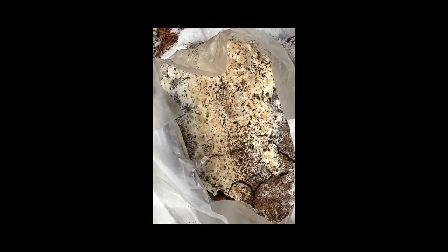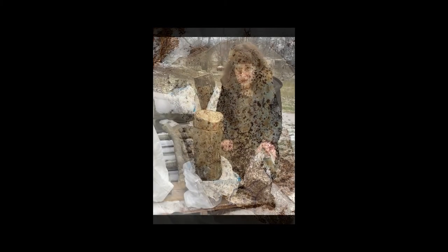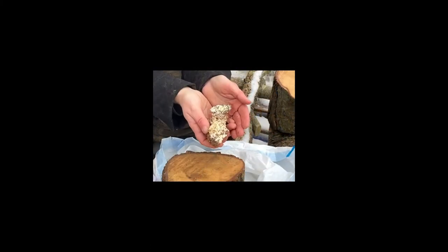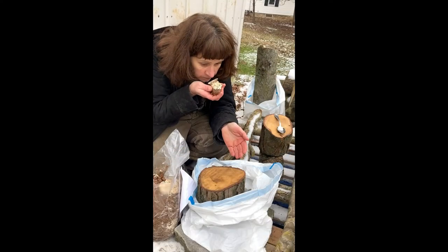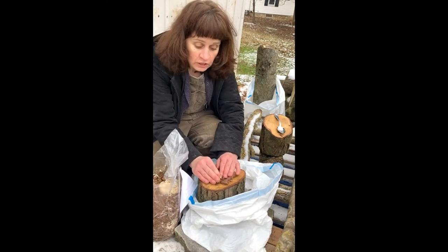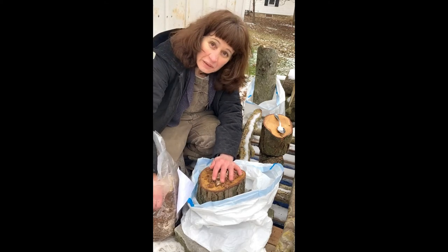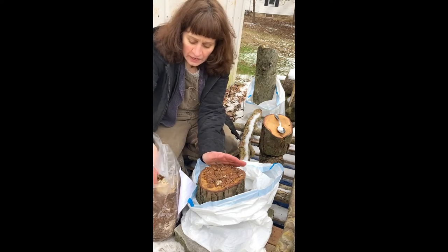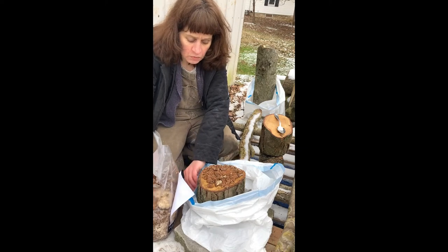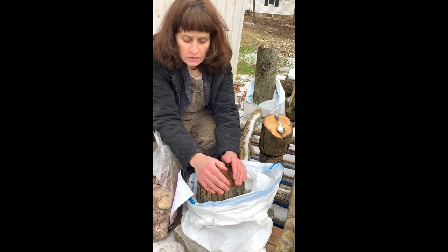I ordered my lion's mane spawn, which I have here. It has been in the refrigerator for a little bit. You can see that the mycelium smells neat. It's been growing on — I think this is maybe sawdust and millet mixed together. I am just very carefully trying to keep as much of it on my wood log part as I can.